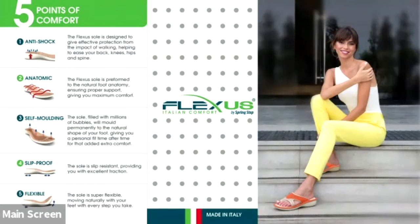First we're going to talk about our five points of comfort. Number one is anti-shock — the sole is designed to give you protection from the impact of walking, which is great for your back, hips, and spine. Number two is anatomic — the sole follows the natural anatomy of the foot to give you proper support and maximum comfort.